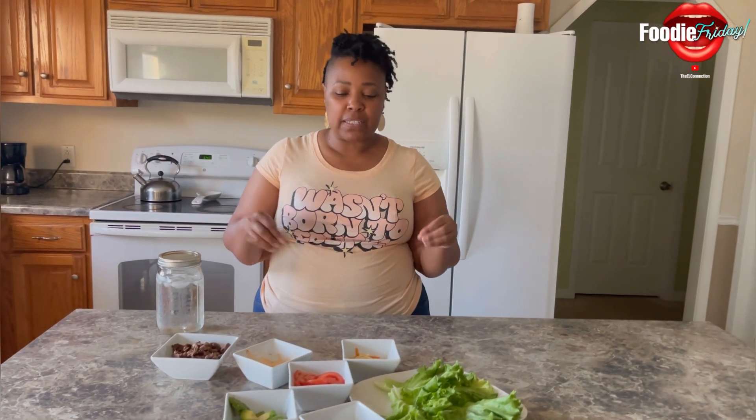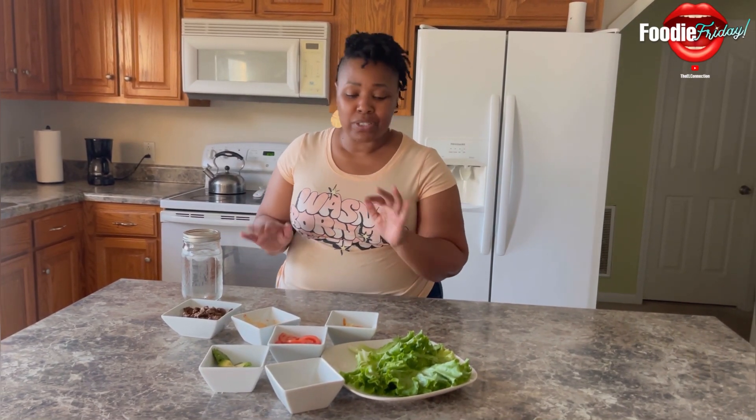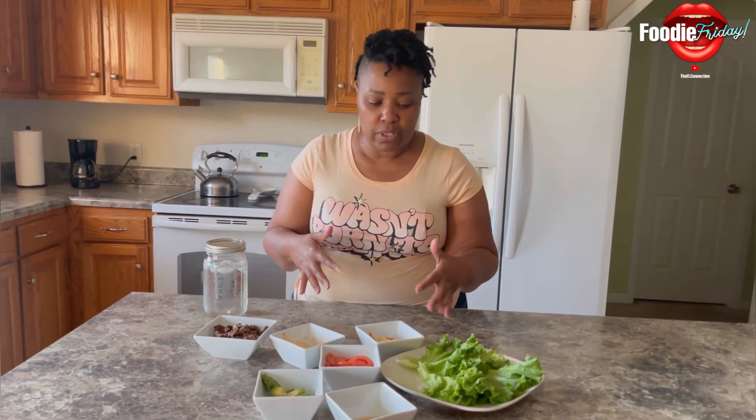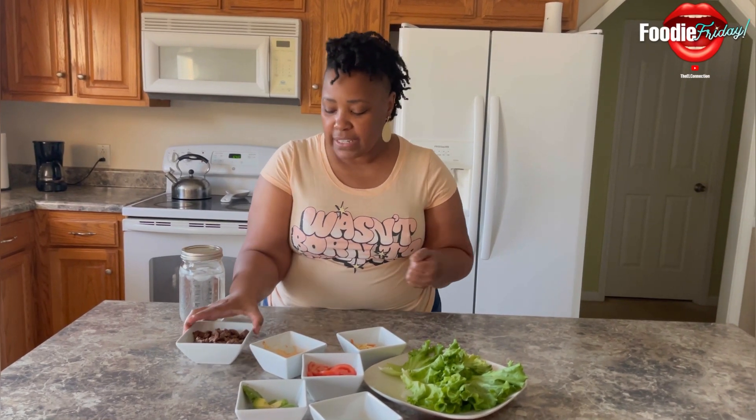It's still a little hot but not as hot, and I still wanted to give us something quick where we didn't have to do a whole lot of cooking. I used the air fryer for our meat segment, but we're going to do easy wraps with plenty of vegetables and get our protein in there.